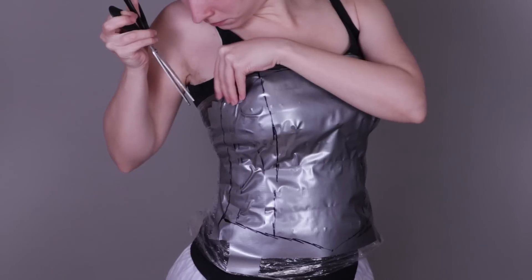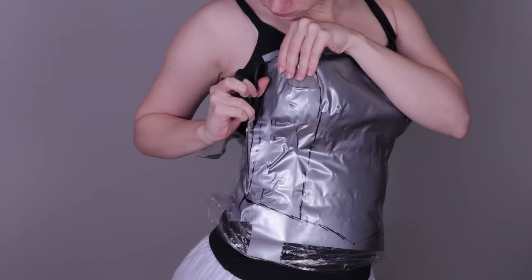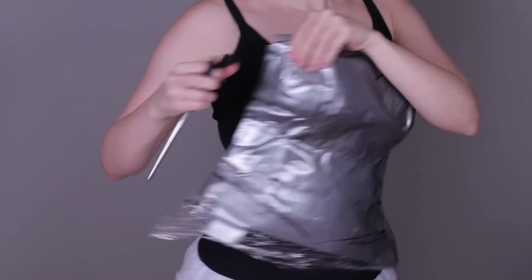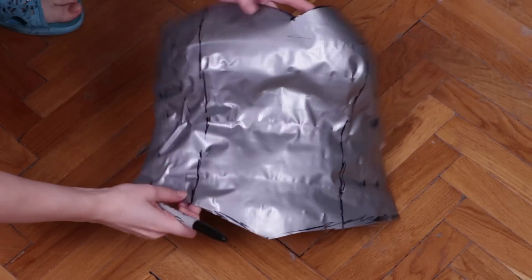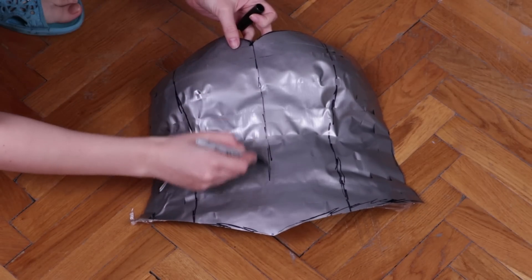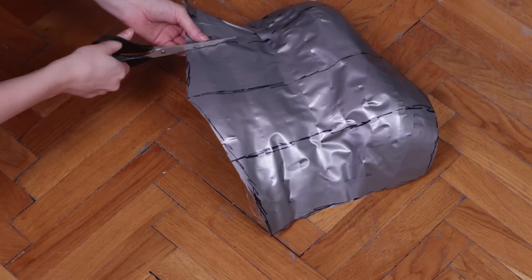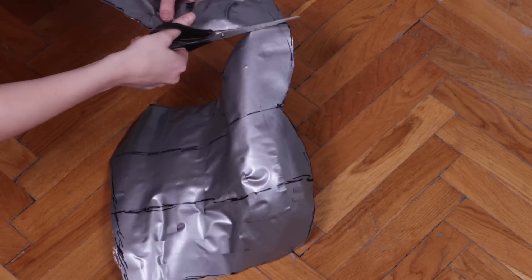When I'm satisfied with all the marks, I cut myself out of the pattern. I carefully cut along one of the lines, making sure I don't accidentally cut my top off with the duct tape pattern. While the pattern is still holding its shape you can still change or add more lines. Then in the next step you can cut it up into pieces and they are ready to be transferred onto paper.